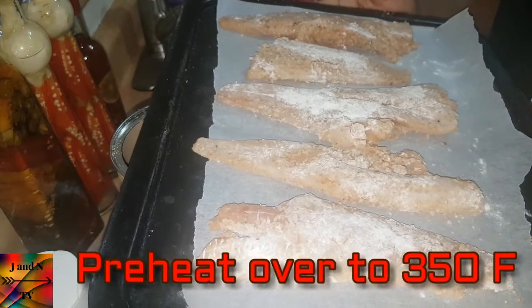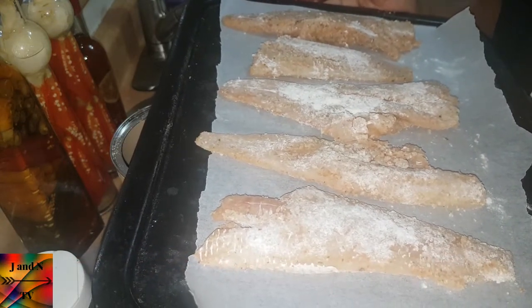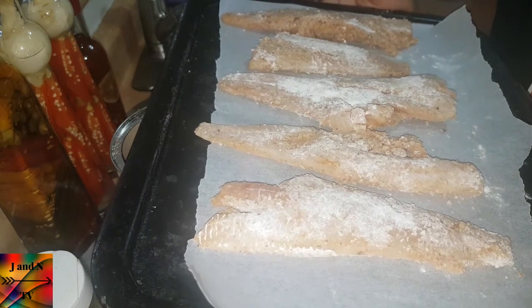Once you're done putting everything on the fish, we're going to put it in the oven and let it cook for roughly 25 to 30 minutes, and I'll come back and show you guys the finished product.